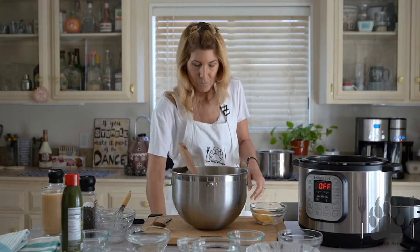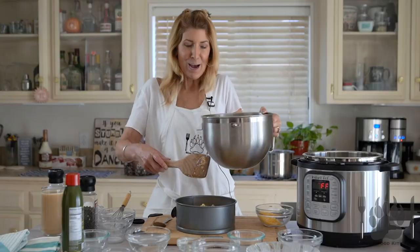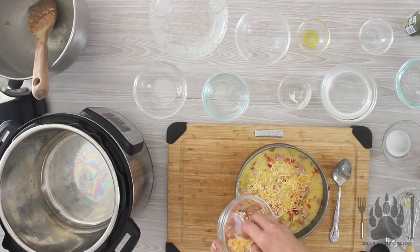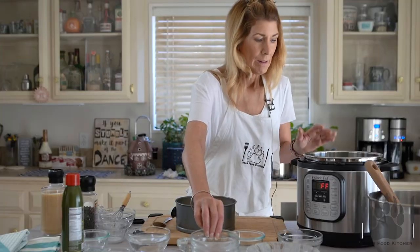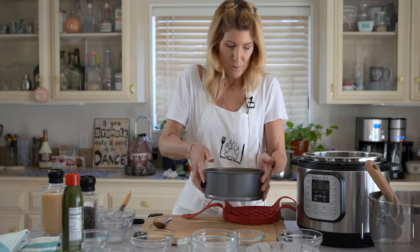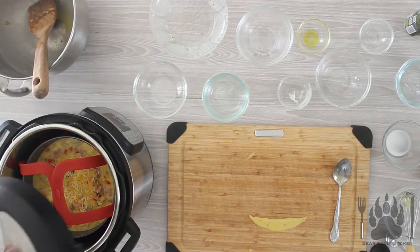I have another pot ready and we're going to pour the mixture in — add it all in there. So delicious, so easy! We're going to top it with some more cheese. Who doesn't like cheese? Then we put it on the trivet and add a cup of water because you need water in the Instant Pot. Don't worry if it leaks a little bit. We're going to cook it for 20 minutes on high.